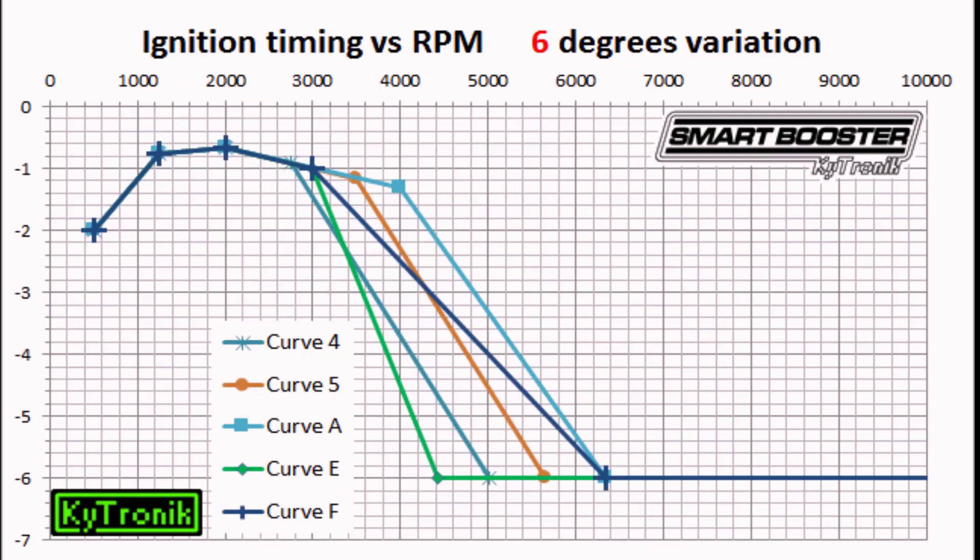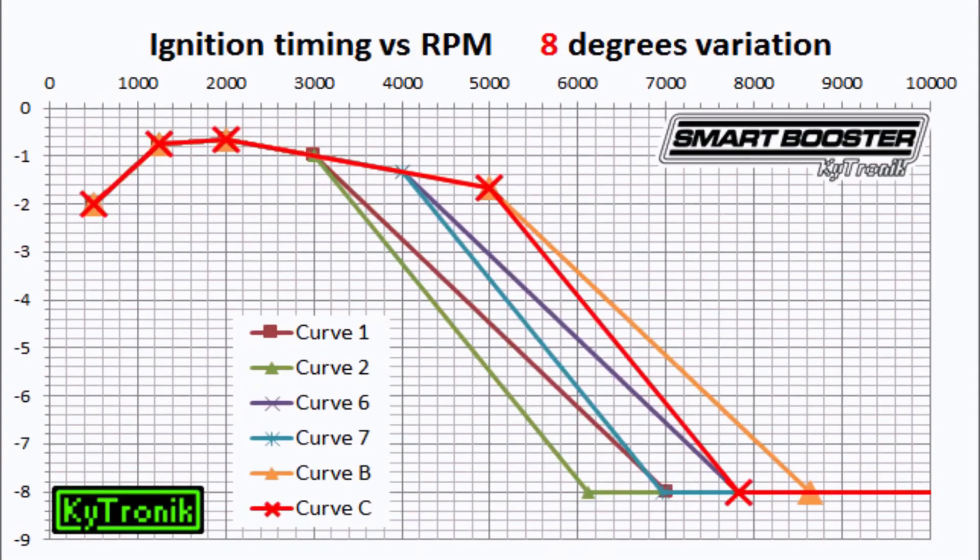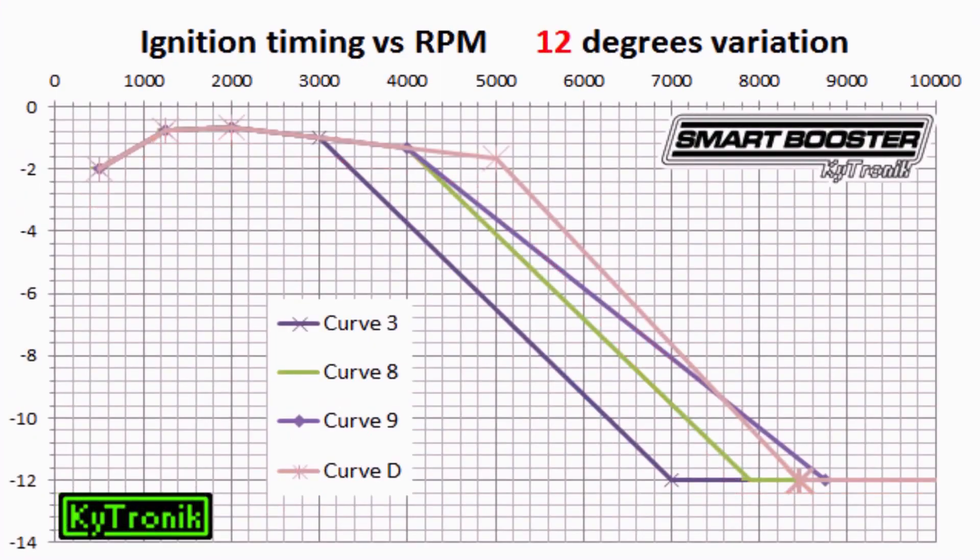So why is it important to reduce the timing as the engine RPM increases? Because the turbulence that is generated inside the engine widely compensates for the ignition time of the charge.